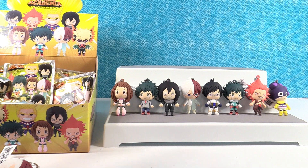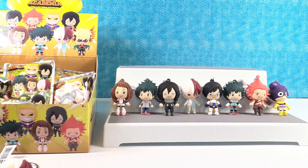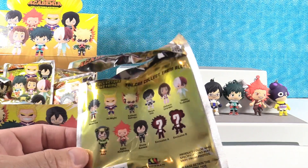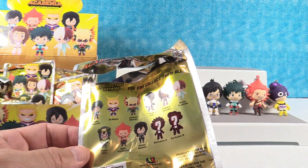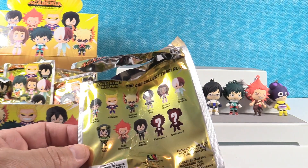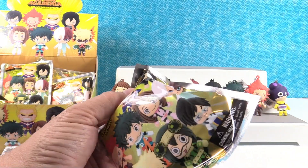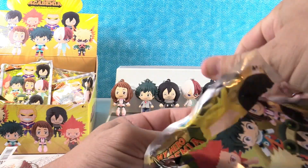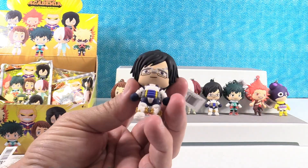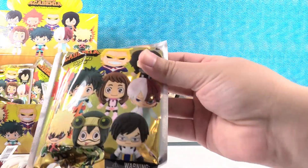Hang on, let me count these up. We need Asui, All Might, and Bakugo. I have totally miscounted these — my math was way off. Math is not my superpower, apparently. We got a duplicate of Ida — The Flash, that works too.